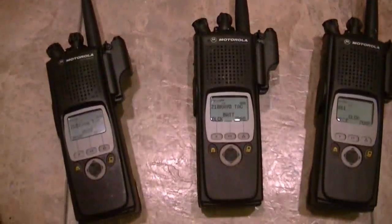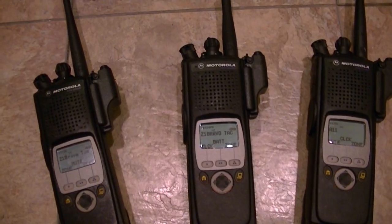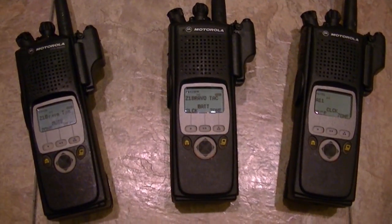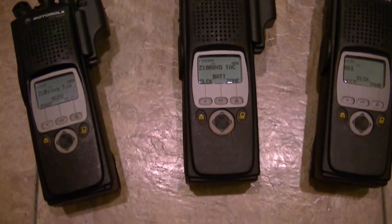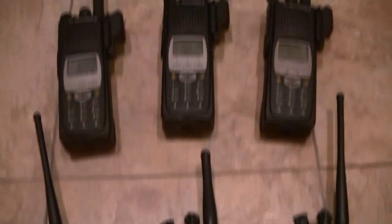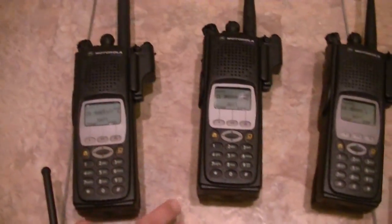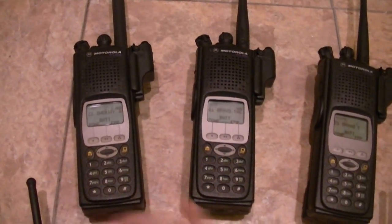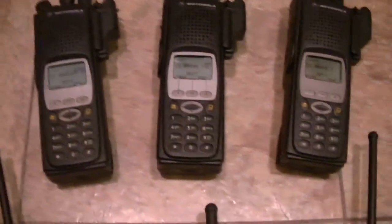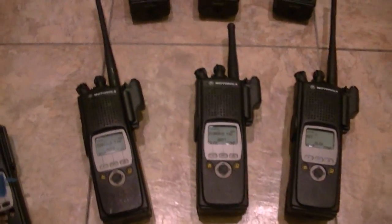I'm going to keep a hold of probably six for a while, then I'll probably let one go and keep a six-pack. Then I'll realize I really don't need more than four and probably sell the others. But make sure you have tags, that's all I'm saying.